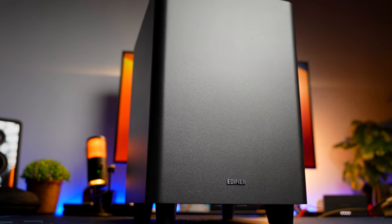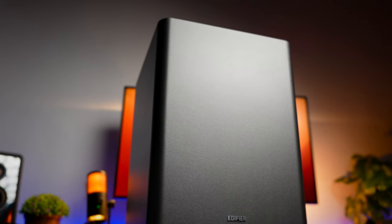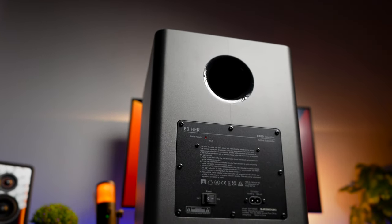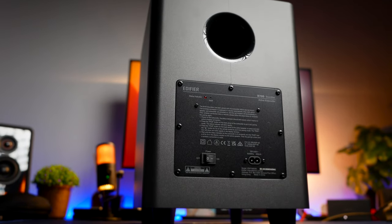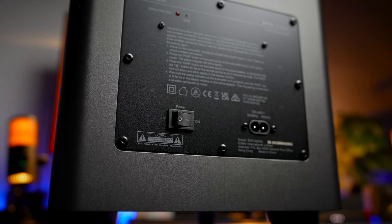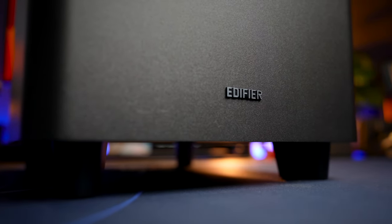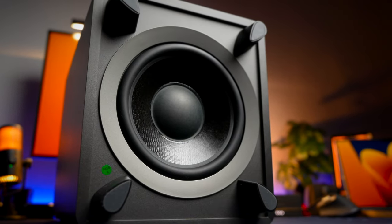As for the subwoofer, this soundbar comes with a wireless sub, so you don't have to worry about wire management and placement. You can put the subwoofer in the kitchen and the soundbar in your living room, as long as it's within vicinity of the soundbar. All you need is one power cable to power up the sub. The sub is designed as a classic square cube with the Edifier logo and a large 8-inch driver at the bottom to generate all the bass you need.